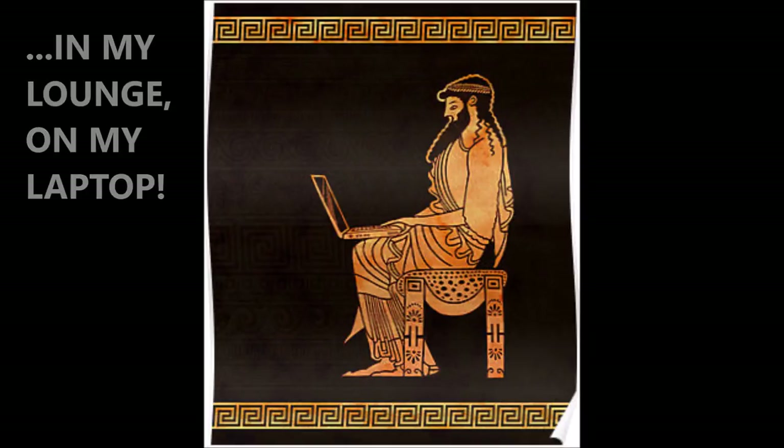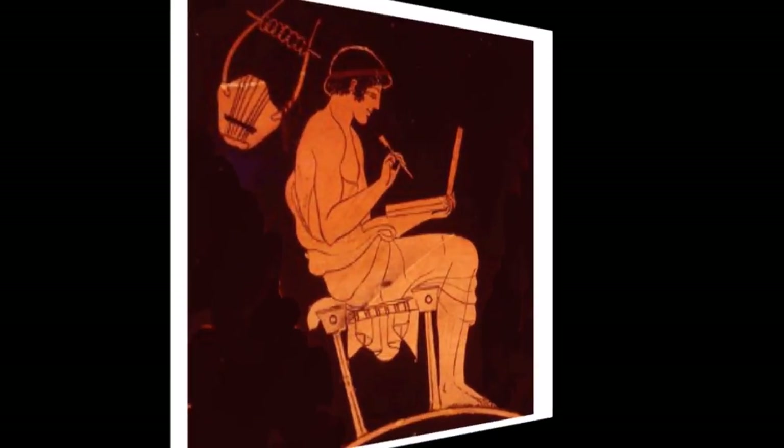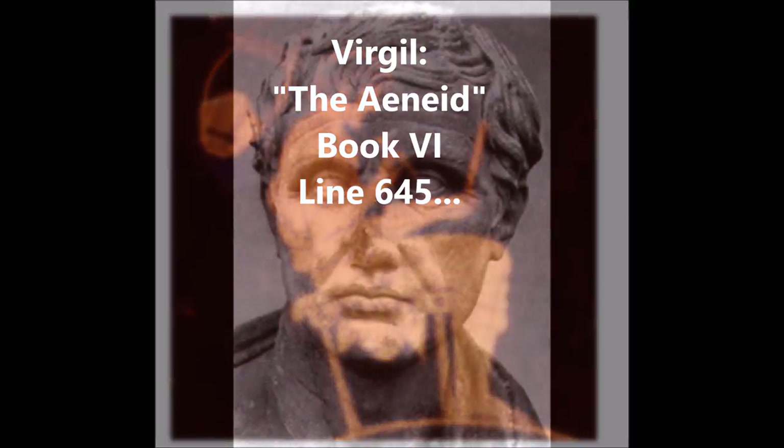Firstly, an ancient description of an actual lyre playing technique which I had previously inferred myself from illustrations of ancient lyre players, and which is featured in all my albums. This is alternating between finger-plucked and plectrum-plucked tones. And behold, I found a description of this very same technique in a passage by the ancient Roman poet Virgil in his poem The Aeneid, Book 6, line 645.